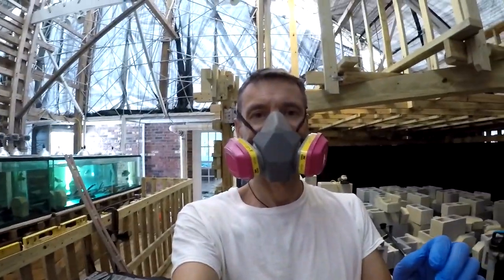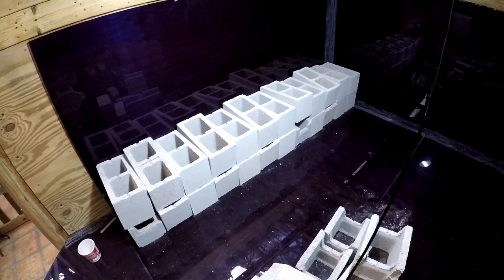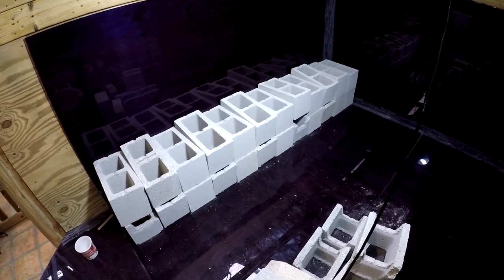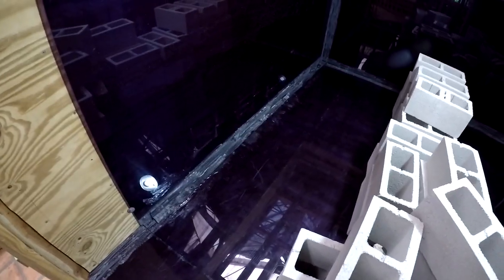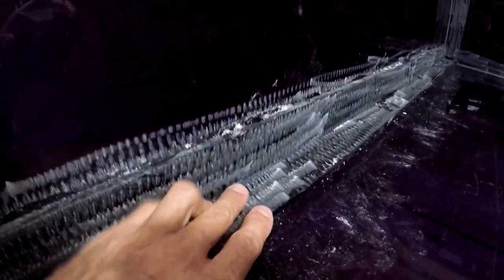I'll apply the mixture to both plates, then glue them and show you the result. I'm weighing down the two plates until the glue polymerizes and hardens up. Here's the first step of the first joint — nothing spectacular, but hopefully functional. We've got two plates — vertical and horizontal — glued together.